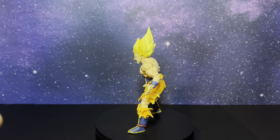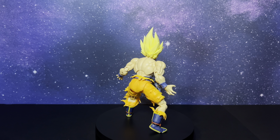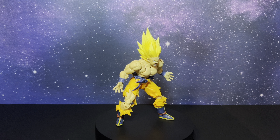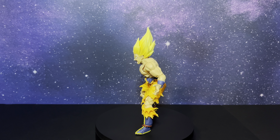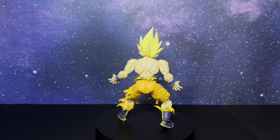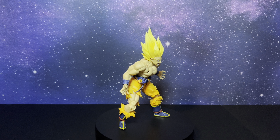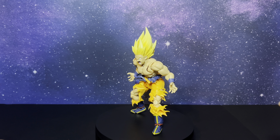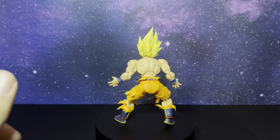So here we have the SH Figuarts Super Saiyan Son Goku out of the box. You're probably wondering why I have him posed up like this — obviously he's going super crazy Super Saiyan mode — but the only reason I have him posed kind of slouched like this is because I had a really hard time standing him up. First impressions: he's definitely very smooth, very buttery, and he came out of the package very nice to pose, and I like that a lot. It's definitely a good figure and I've come to expect SH Figuarts making great Dragon Ball Z figures. It is a new body buck for Goku, so that's very exciting and I do think it looks really good.